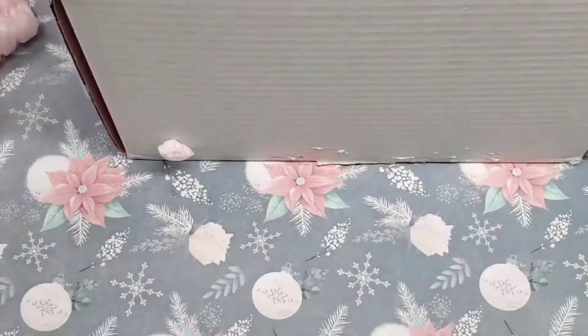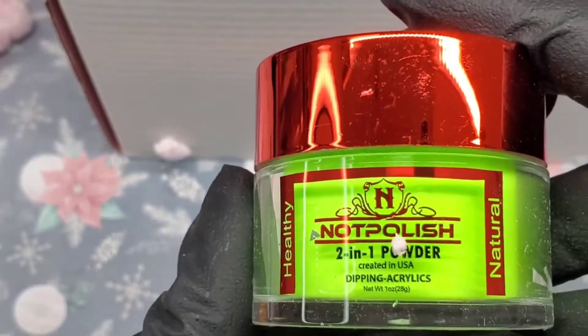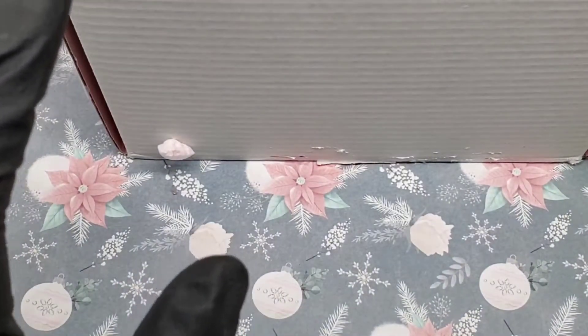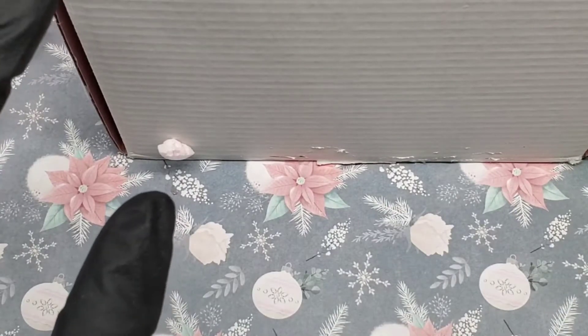This one is like a yellow but it gives you that hint of green in it. This was the $99 box. The next item is another two-on-one powder called After Shop. So far we've got two powders and four of the mylars.